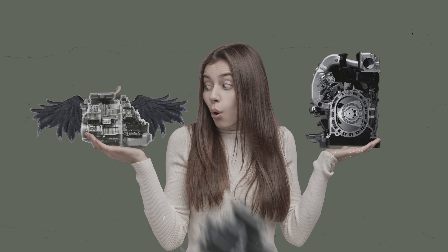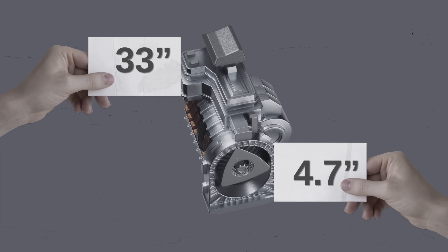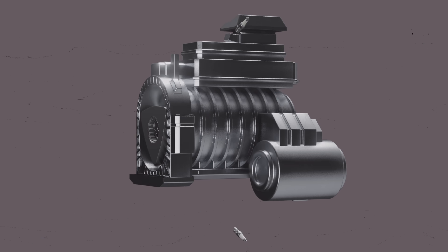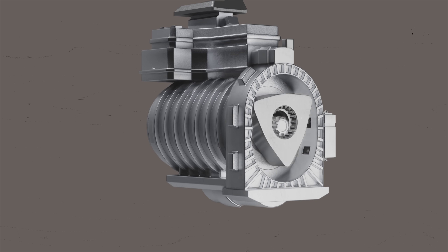The rotary engine range extender on the MX-30 REV is super light — 33 pounds lighter than the RX-8's twin-rotor Renesis — because the whole block is only 33 inches, and the single rotor's radius spans 4.7 inches. The MX-30 REV's rotary engine also has direct fuel injection instead of port injection. Mazda says this means the fuel economy of the Wankel rotary tech is about 25% better than a normal rotary.